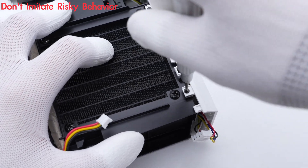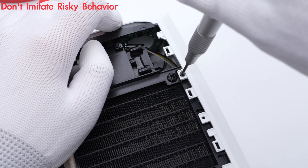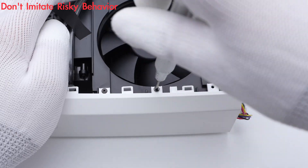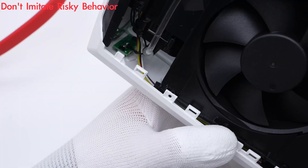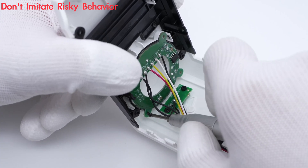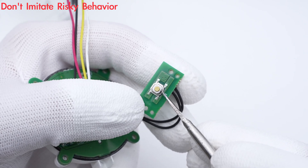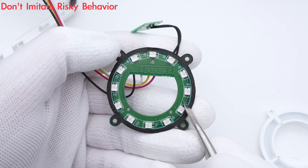After introducing this PCB module, let's remove the rest of the screws. This is the round LED light with an MCU to control it. The control button is on a separate small PCB. There are about 12 RGB LED lights on the front.